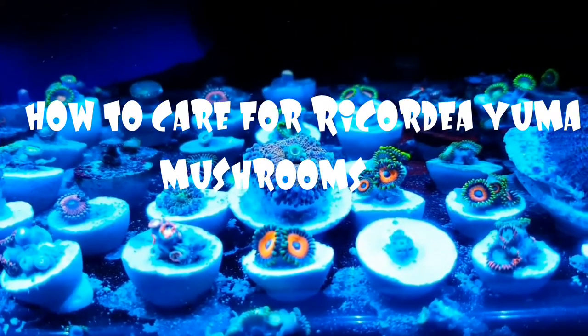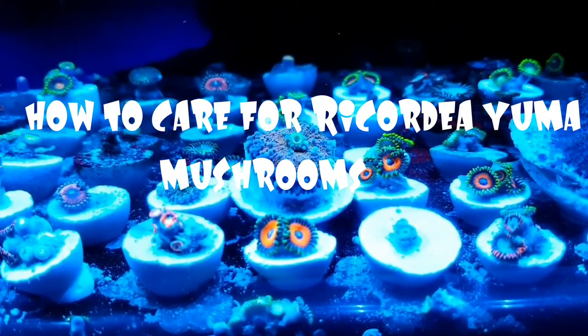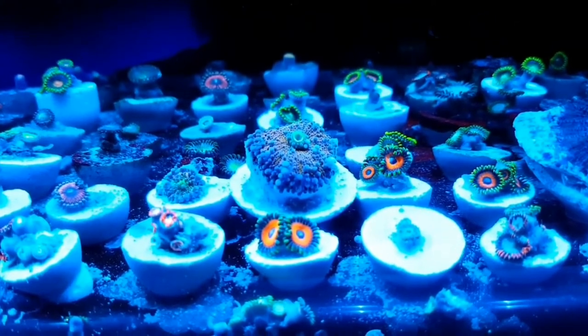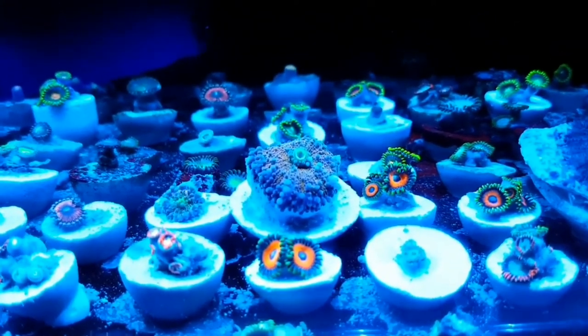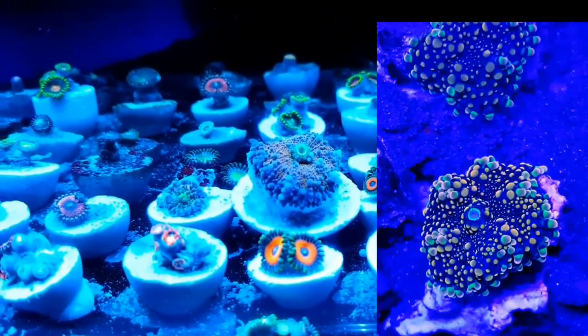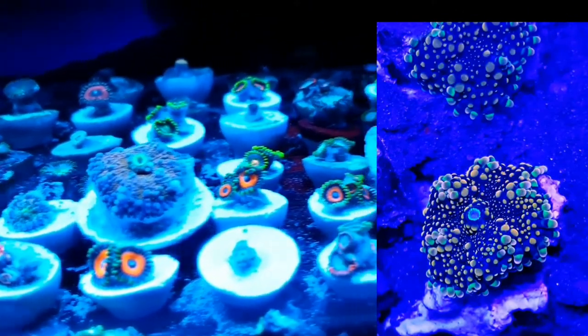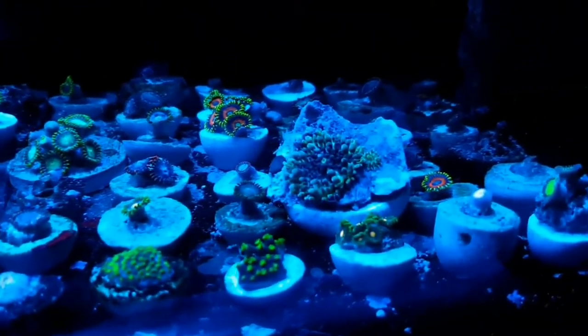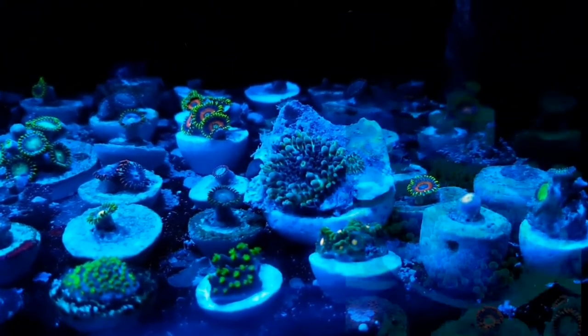Hi everyone, today we're going to talk about Ricordea yuma mushrooms. There are many different morphs of these mushrooms — lots of different color morphs. I've pulled a few examples up here to show you, including blues and greens.